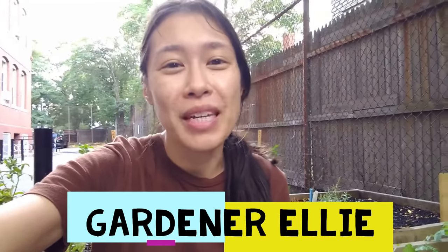Hey everyone, my name is Ellie and you can call me Gardener Ellie. I am the new City Sprouts Garden Educator here at Cambridgeport School, and I'm really excited to get to know you all better over the fall semester and to dive really deep into our science.